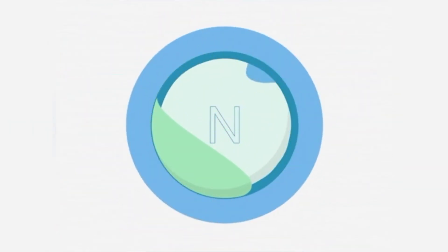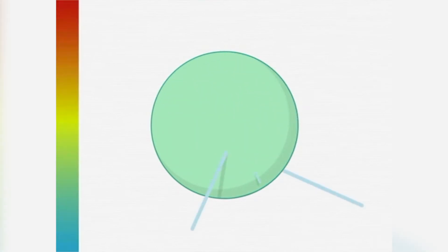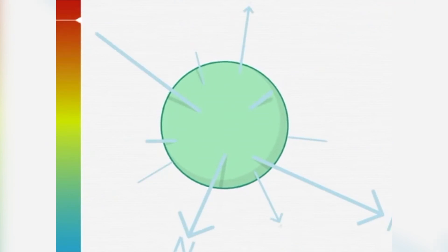The membrane allows water to diffuse in, dissolve the nitrogen granule, and create a water and urea solution. The granule then releases nitrogen at a predictable rate, controlled by soil temperature.